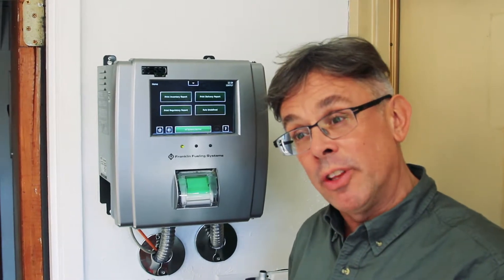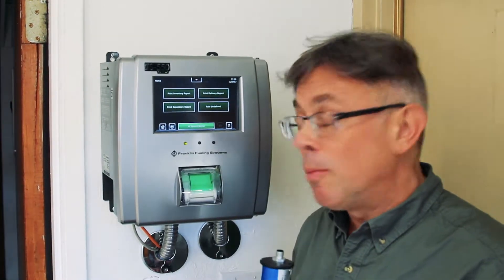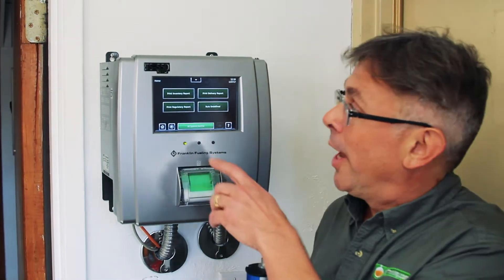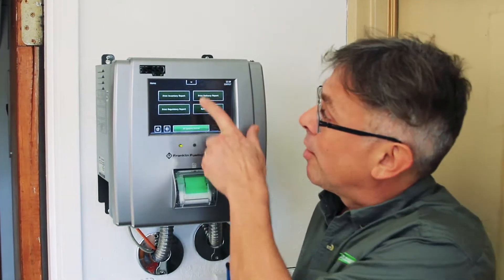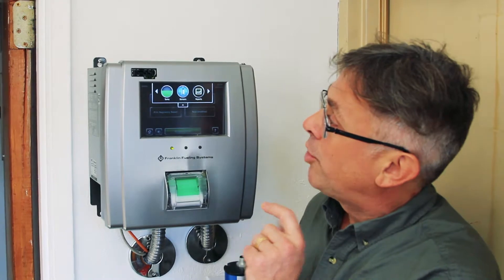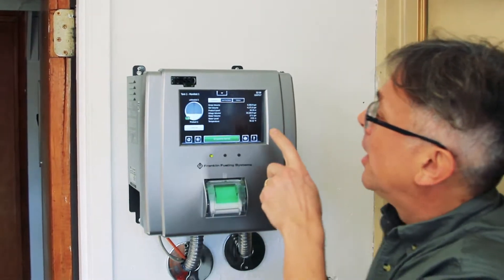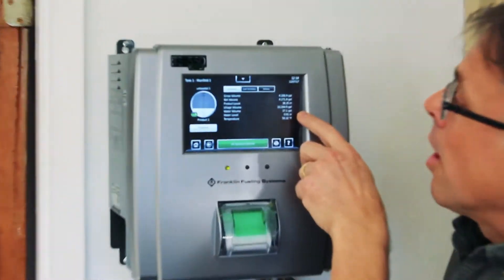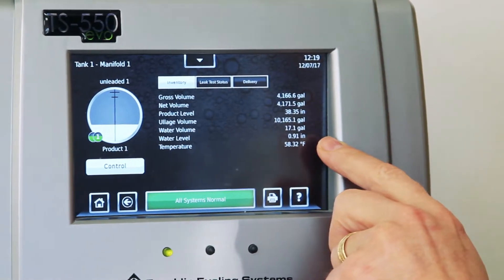It's important to have water measurements to make sure you know how much water is in there, and if there's too much, you have that water taken out. So how do you know how much water is in your underground storage tank? With this EVO 550 by Franklin Fueling System, you can actually get that information by clicking on the Quick Jump button, and then Tanks. Then you pick a tank, and it shows you exactly — there are 17.1 gallons or 0.91 inches of water.